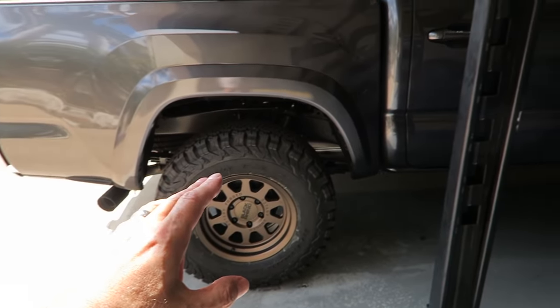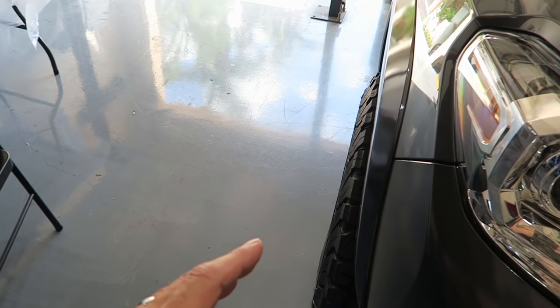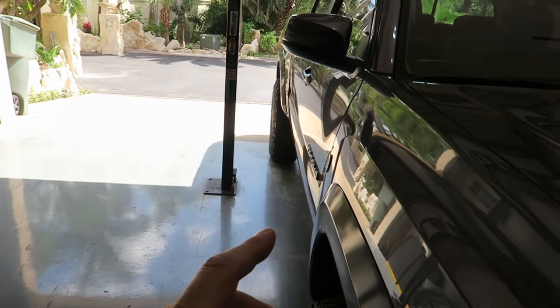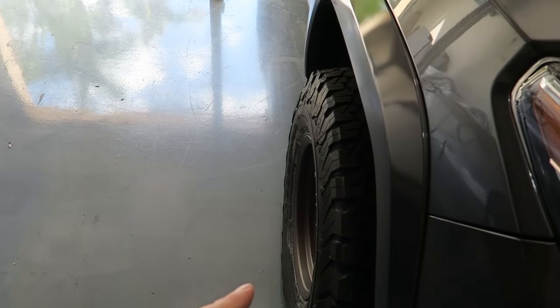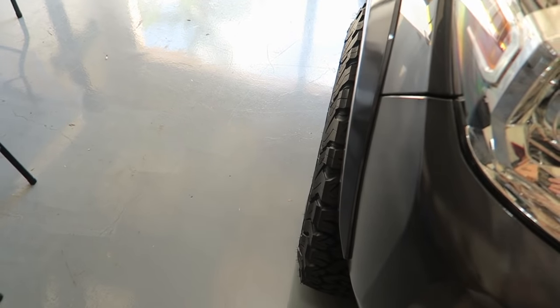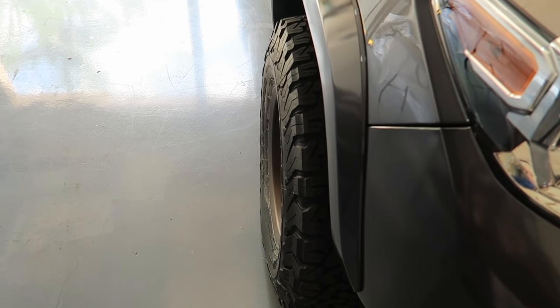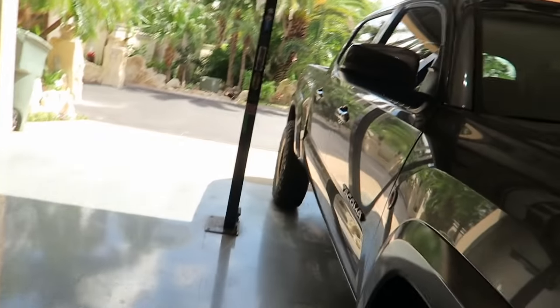I've got to say, I love the look. I went with a negative 10 offset on the wheels, which gives me a little bit of wheel poke — you guys can see down the truck. I really like that. If you're looking for that look and want your tires to stick out a little bit, don't go with anything less than a minus 10. It'll give you the perfect setup, in my opinion.